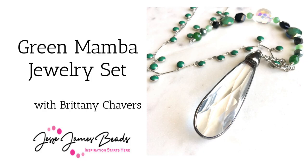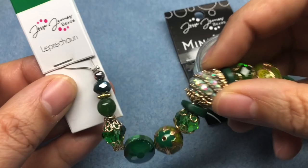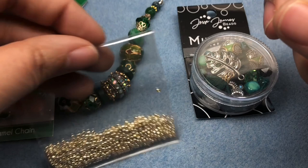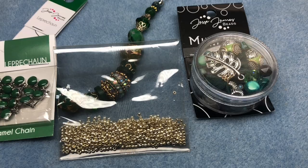Hey there, it's Brittany Chavers and I'm back today with the Green Mamba Mini Mix from Jesse James Beads. We're going to make a pair of earrings and a really fun necklace. We're also going to use some beads from the Pantone Leprechaun strand, the Leprechaun hand-dyed enamel chain, some silver seed beads, some wire, a clasp, and this really pretty pendant.